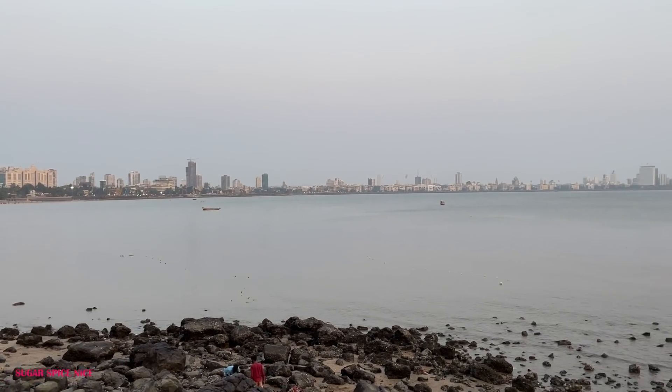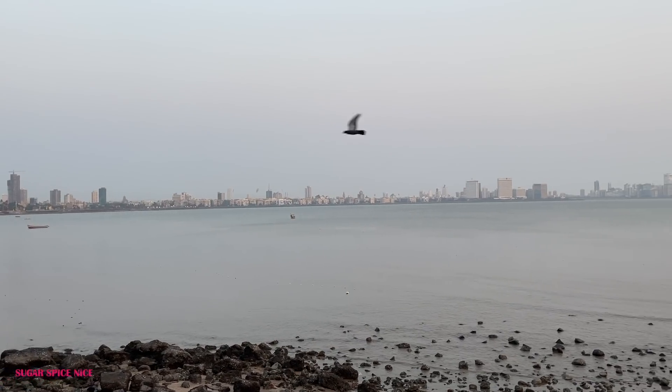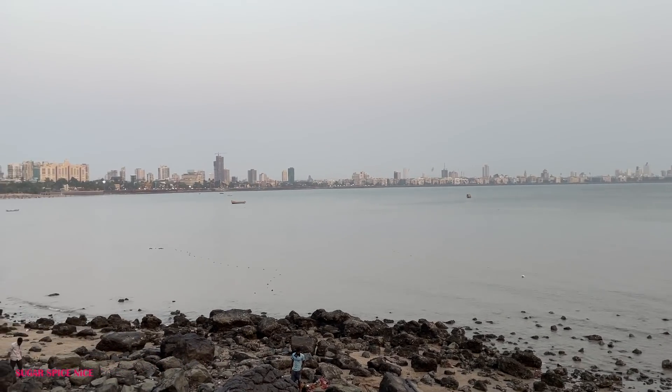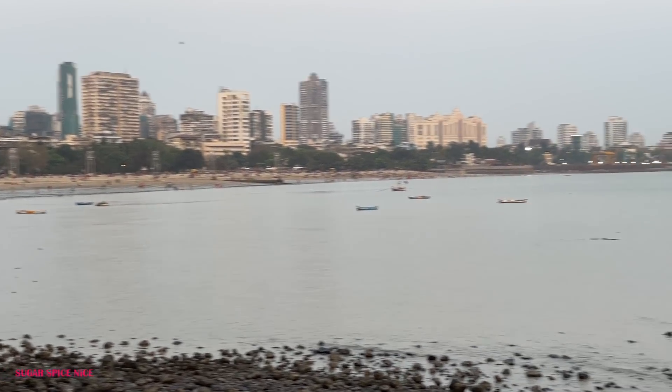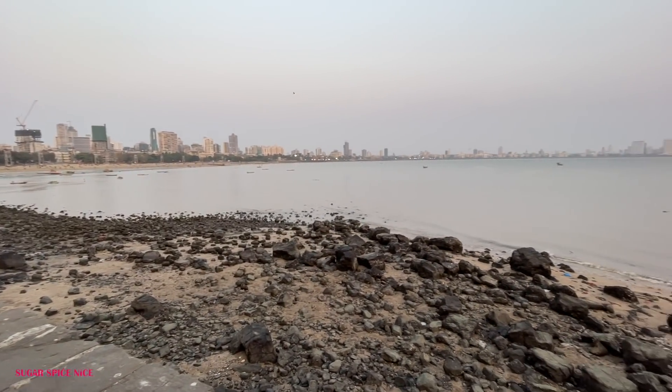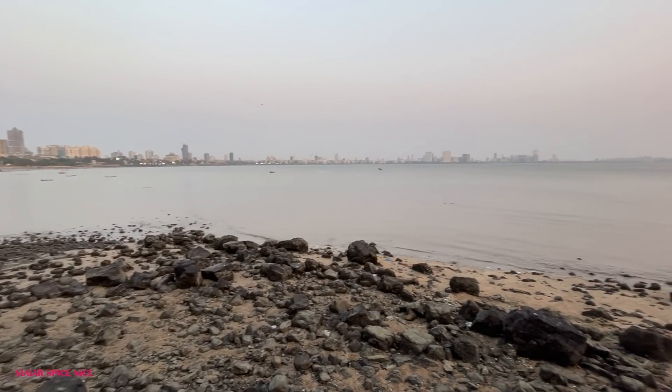I just made a random pit stop at Walkeshwar — actually just before Walkeshwar. This is the spot from where you can see the Queen's Necklace looking gorgeous at night. It feels great to be out at this time. Even when I've been shooting for videos I don't think I've stepped out at this hour, but it's feeling nice. I'm going to walk a little ahead — here is actually the best place to see the Queen's Necklace all lit up, and there's Chaupati too.